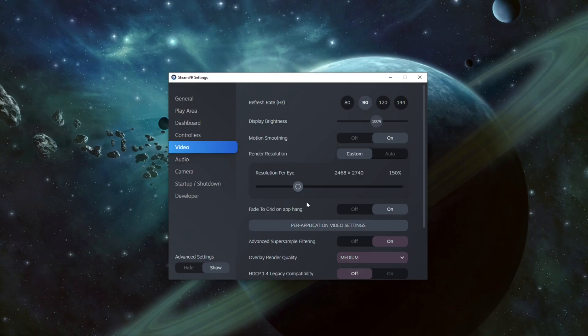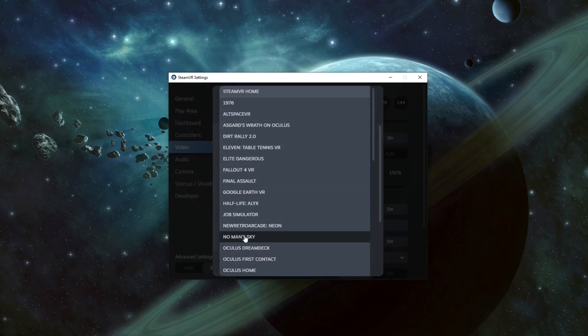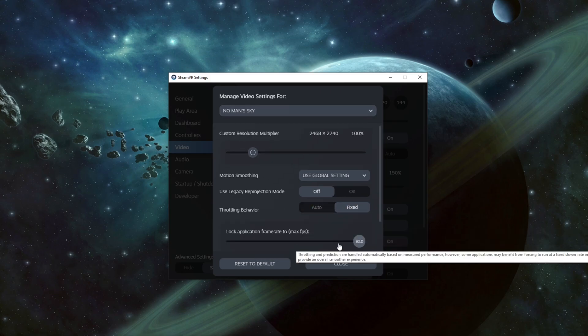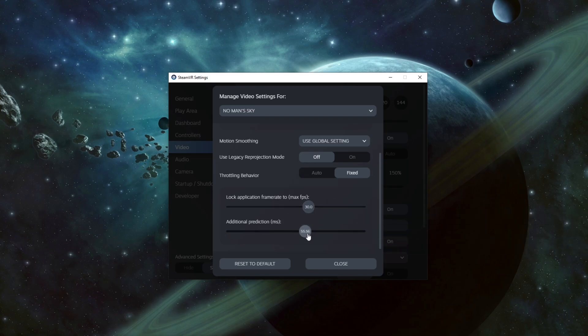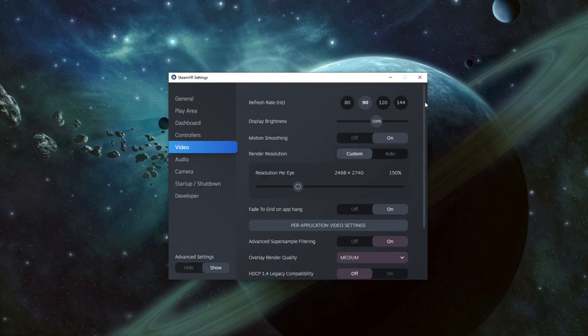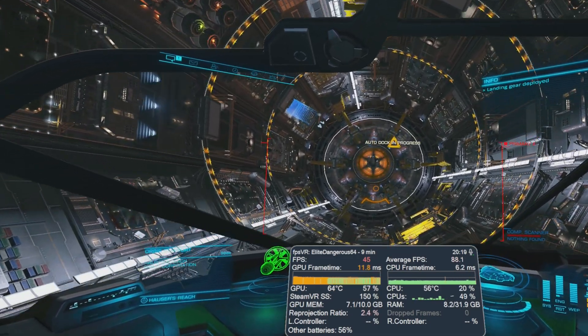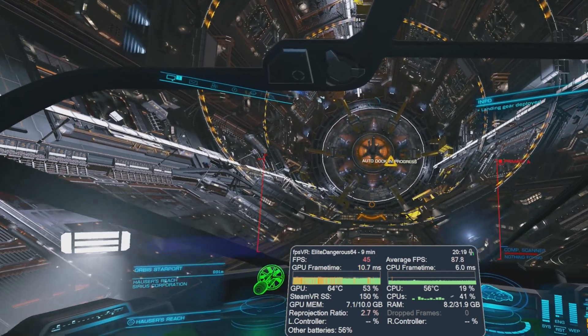Beyond this, both SteamVR and Oculus allow for even further frame rate manipulation, whereby you can lock frame rate at multiples of the headset's refresh rate. At 90 hertz you can lock the frame rate at 30 frames, allowing each true frame to be followed by two synthetic frames. This creates more visual distortions but can allow the most demanding games to still run smoothly. Many people may not notice reprojection, and it still provides a comfortable safety net for a smooth experience.